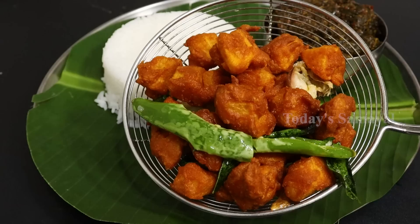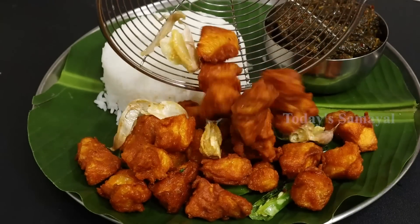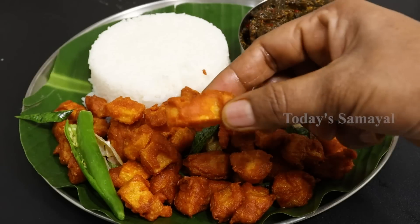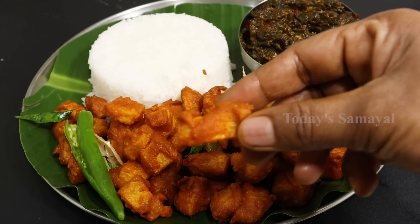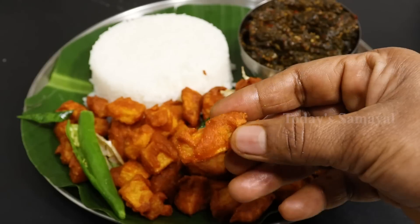This is very good. It has a lot of taste. Sambar Satham, Rasam Satham, Keerai Satham — Variety Rice is very good. You can eat a lot of snacks with this recipe.